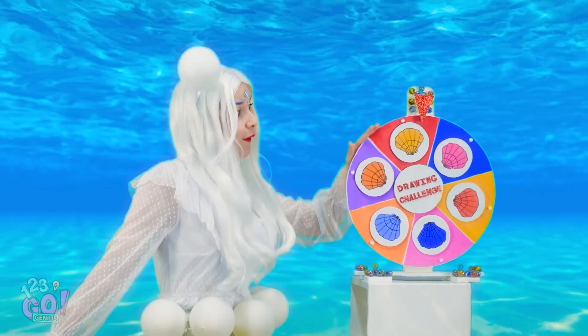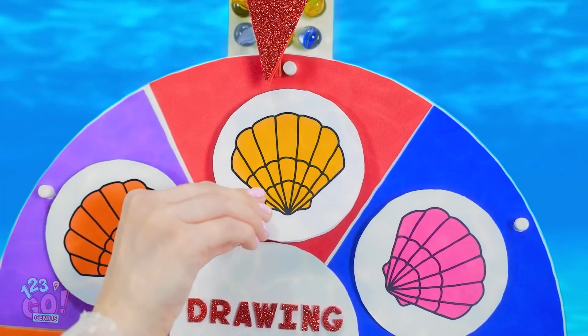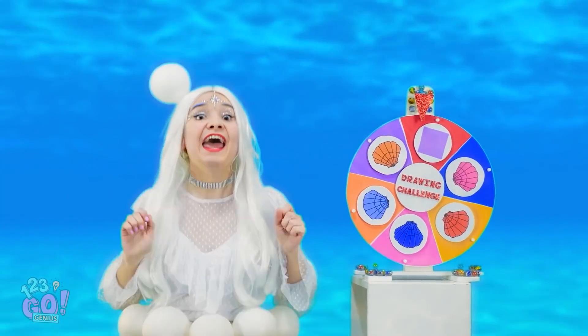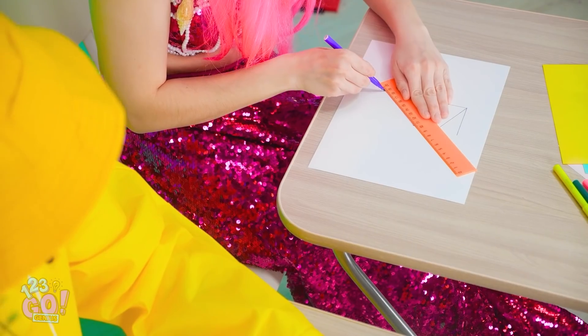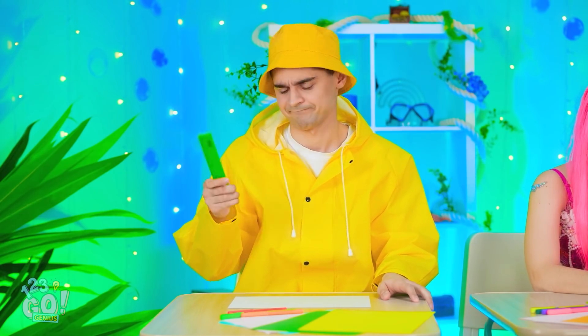Another drawing coming at ya! You ready for this? Yellow means... Square! Good luck! I think I can do something. Psh! I did this in preschool! Whoa! Someone paid attention in geometry. I'm not down with that. That's more like it.